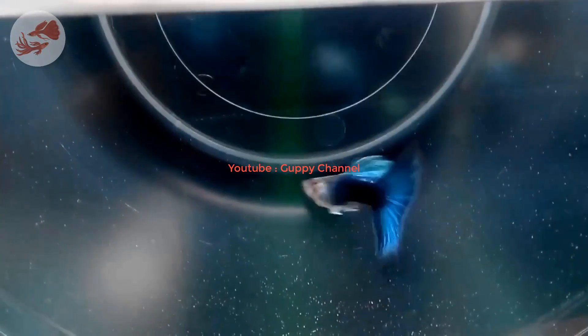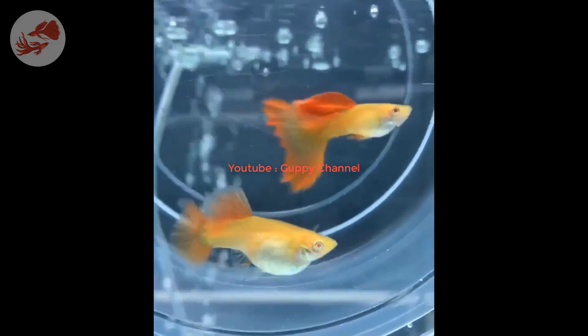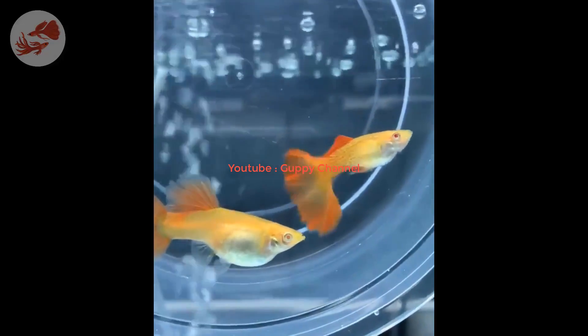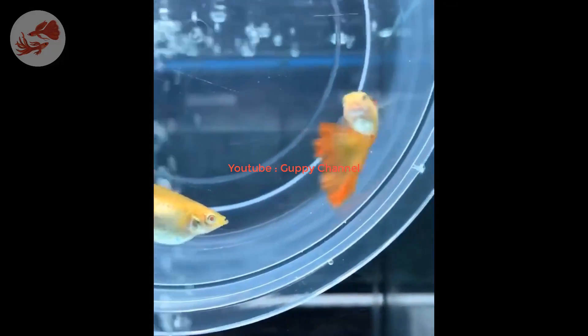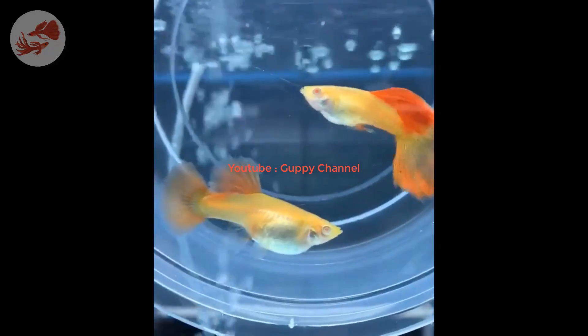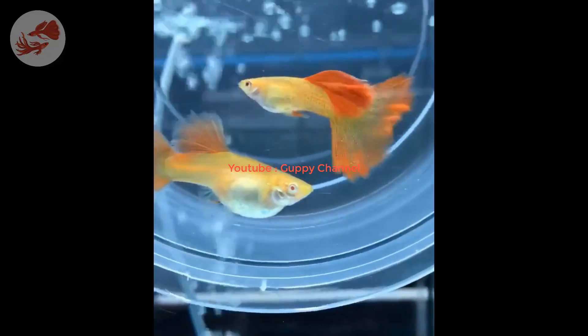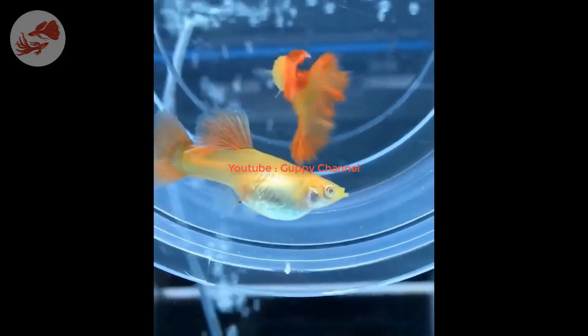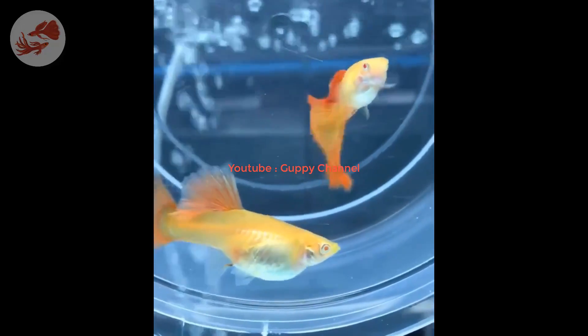Internal filters include a sponge and usually some other filter media. You can point the outflow of the internal filter to the surface of the water to create more surface agitation. It comes with three-stage filtration: mechanical, chemical, and biological. It is more effective than a sponge filter, has an adjustable return flow rate and adjustable flow direction, and can be placed in the tank both vertically and horizontally.